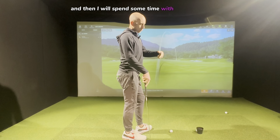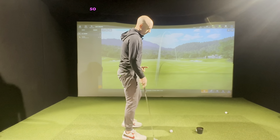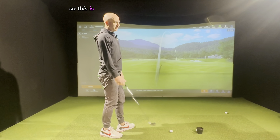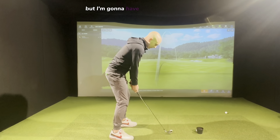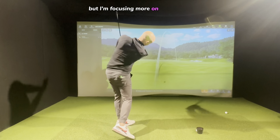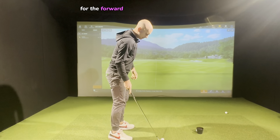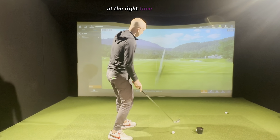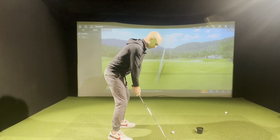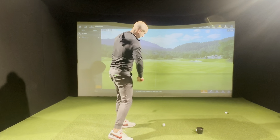Then I spend some time on a warm-up specific to what I'm working on. For me that's hitting it lower, so this is moving towards some technique — a few lower shots, not quite a full swing, focusing on my hands for forward shaft lean and the rotation at the right time. But again, that's just me.